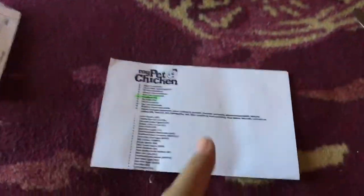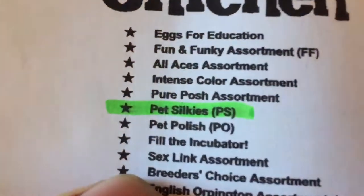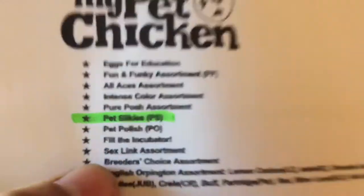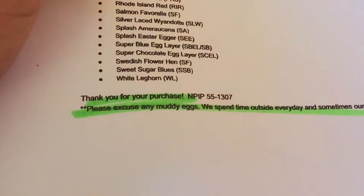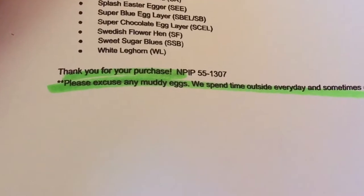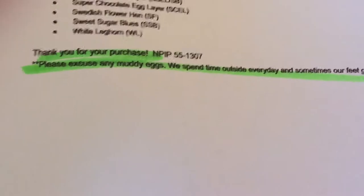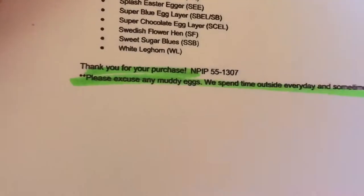Here are some tips that My Pet Chicken leaves us. It says: 'Thank you for your purchase, please excuse any muddy eggs — we spend time outside every day and sometimes our feet get dirty.'